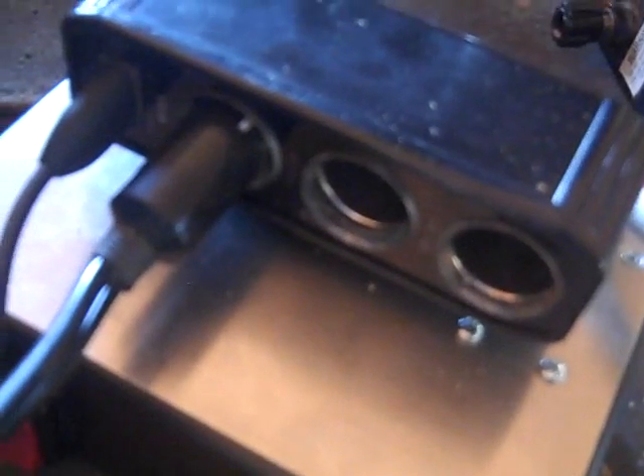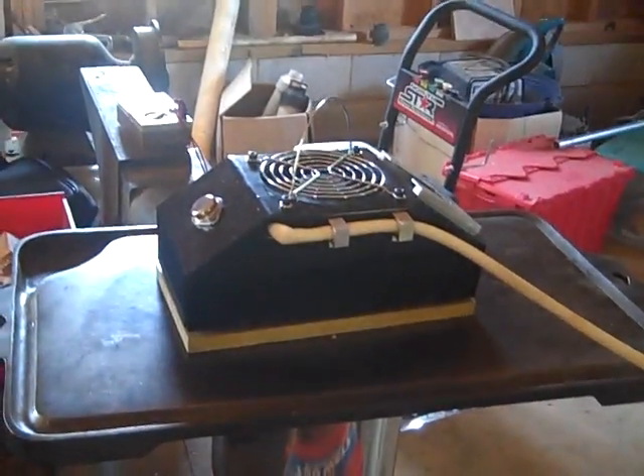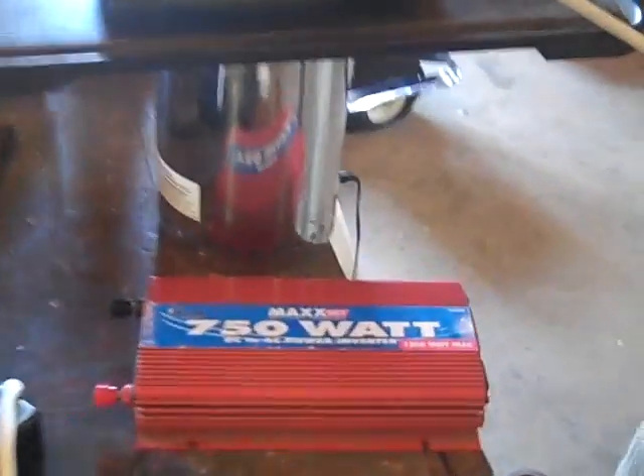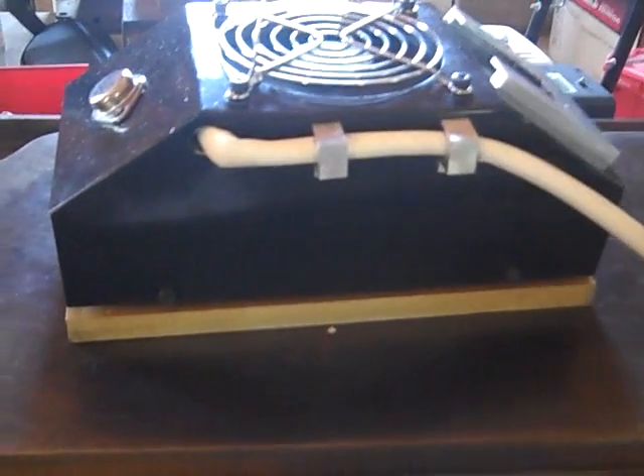It's a neat little charging box with three 12-volt cigarette lighter style ports and a USB port to charge a cell phone — it's beyond cool. Thermoelectric generators can also be run in reverse to produce cooling, but here we're running the Seebeck effect: producing voltage by applying heat to one side. As heat flows through the semiconductor from hot to cold, it produces a DC voltage, and we are charging batteries with that voltage.